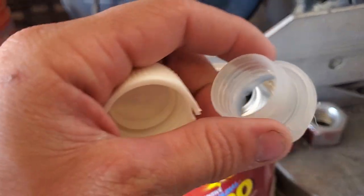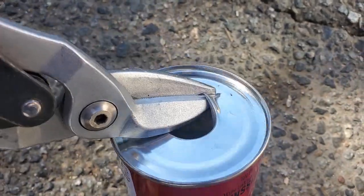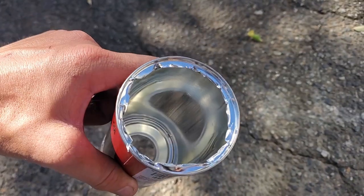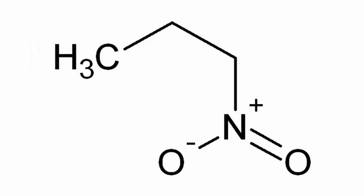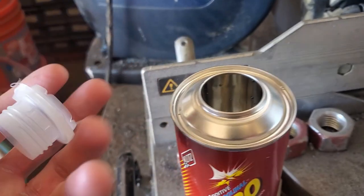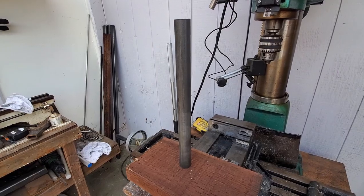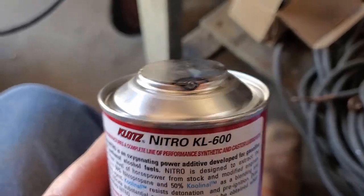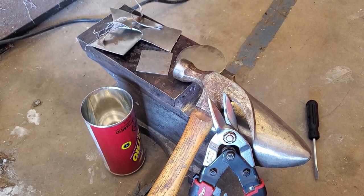We started by emptying out this old Klotz can, getting rid of the top, and getting rid of the bottom. We thoroughly rinsed and filled it with water so that when we do some welding on it, it won't explode. Klotz Nitro is half nitropropane, which is very explosive. After getting rid of the plastic cap, we realized that our ends are a little bit big for the tubing we're using. Our tubing is one inch, and the end appears to be about an inch and a quarter, so we need to fill in that gap with a ring. I'm making these rings out of 20 gauge steel.